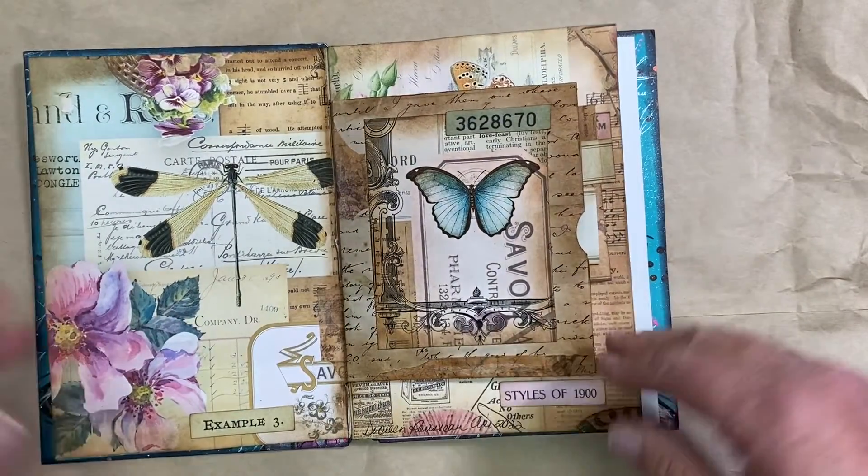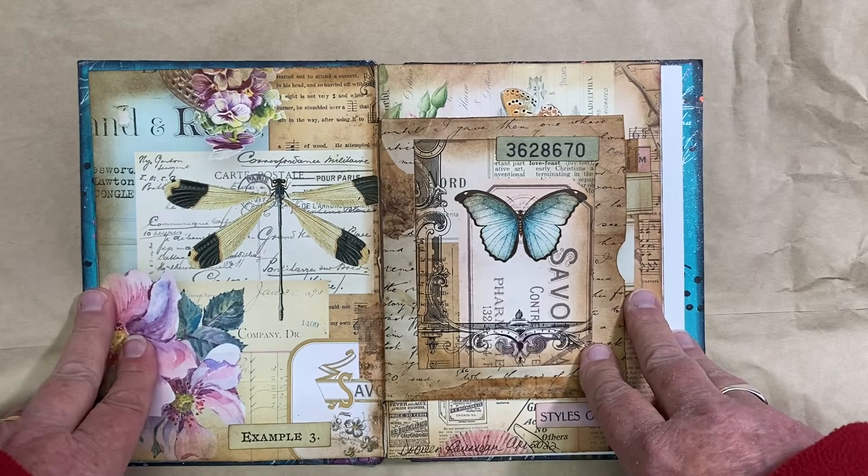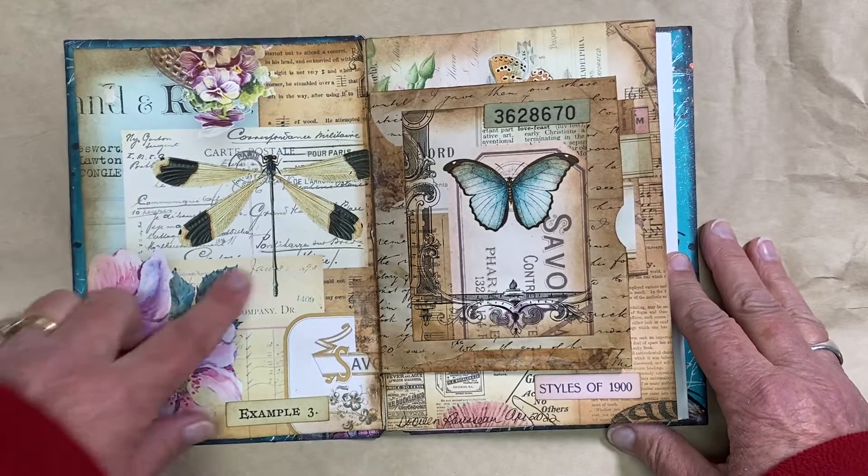So happy to work in Karen's Journal. Here is the page that I did. I used digitals from Shabby Cottage Studio on Etsy, and I just loved the collage.